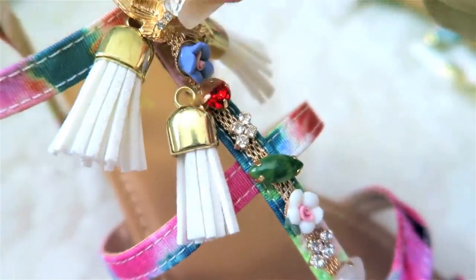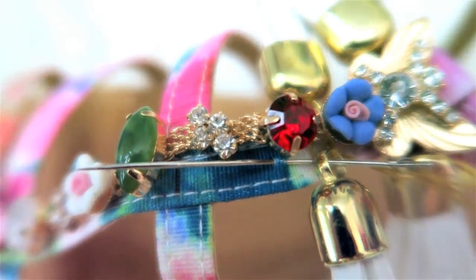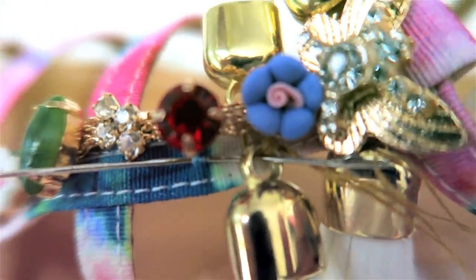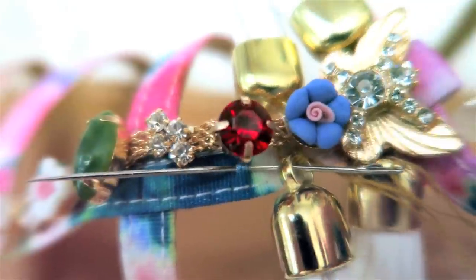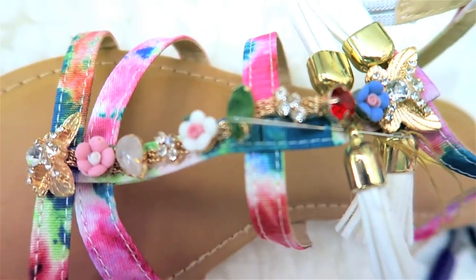Secondly, if these are double layer, do not sew through to the back. Just go in between the two layers and hide all your thread marks so that it looks like it's factory made. Lastly, double knot everything and make sure you have more than enough for both sides so that it doesn't look uneven.